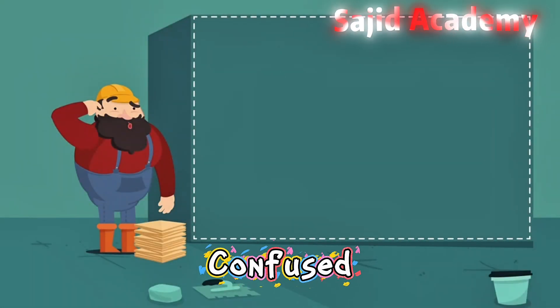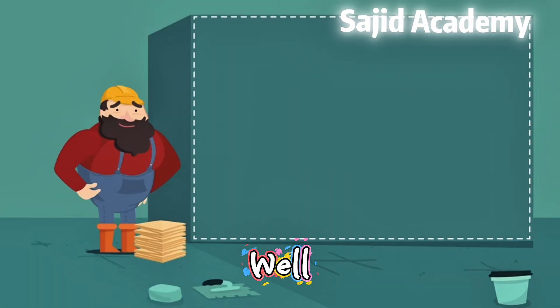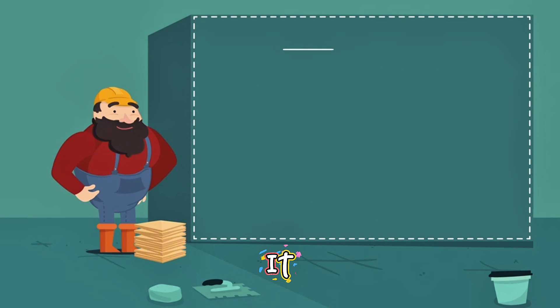You're looking a bit confused. Just trying to figure out how many tiles I'm going to need for this wall, mate. Well, I'm sure we can work it out. It helps if we use squares.